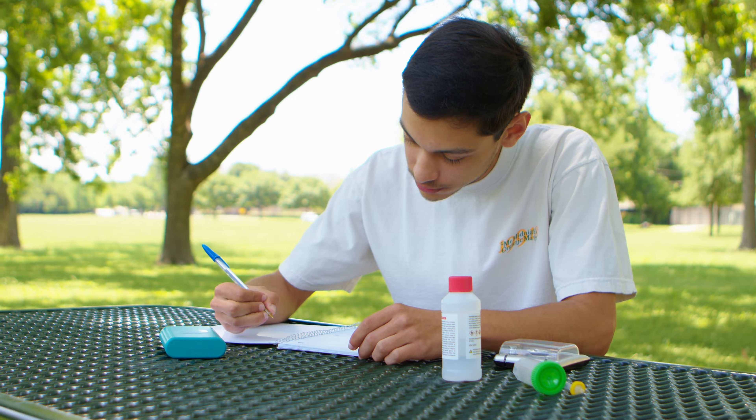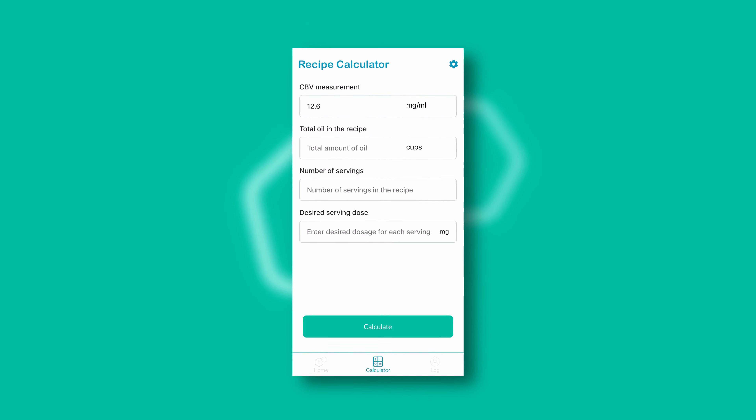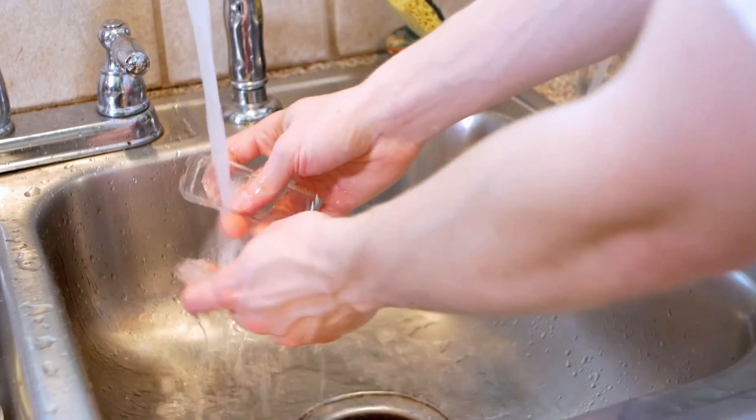Use the app-based calculator to determine how much of your infusion to use in your baked good. Rinse the reusable tray with soap and water and run another test. T-Check. Potency perfected.